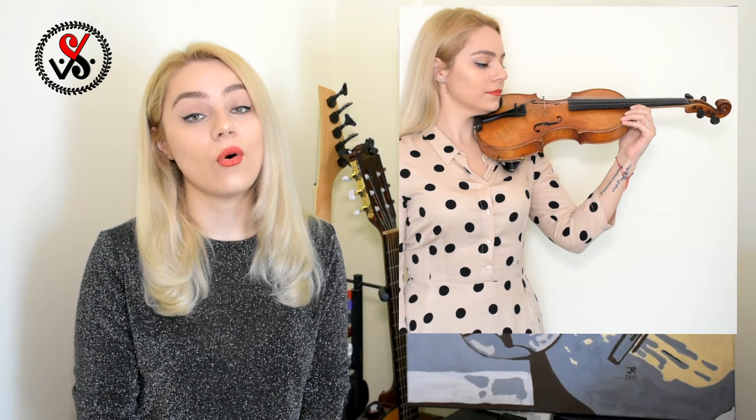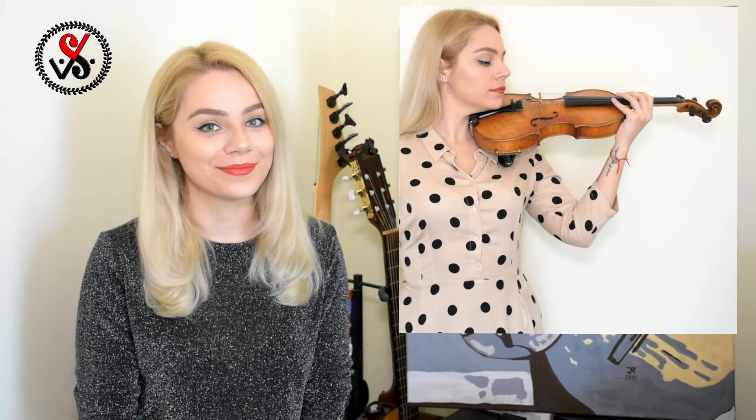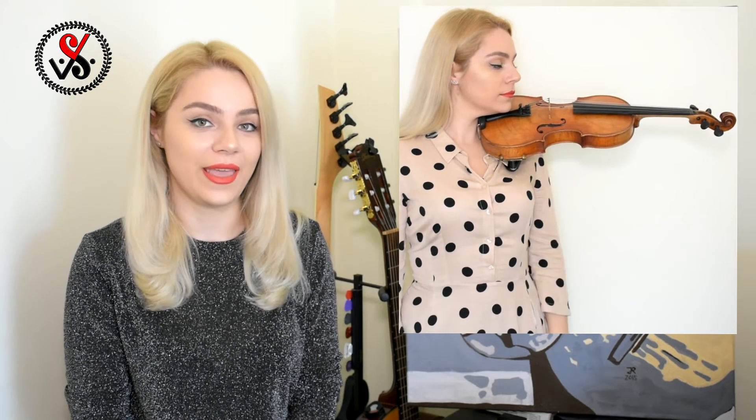The violin has to stay on your shoulder, not on the chest. Try to find for yourself the most comfortable and relaxed position in which you will be able to hold the violin without hands.